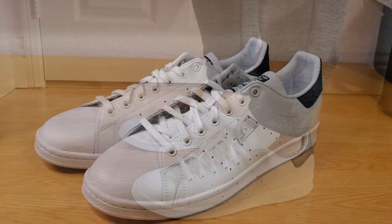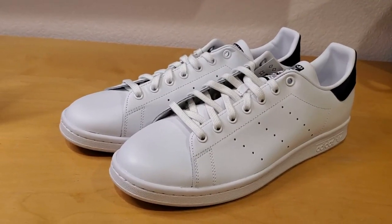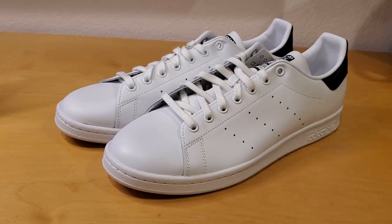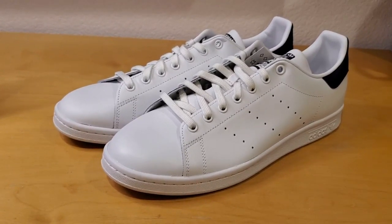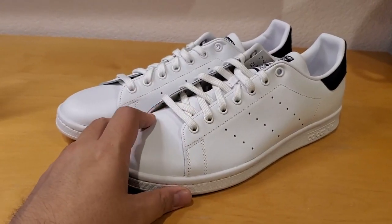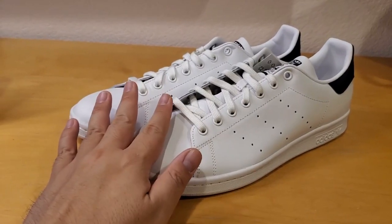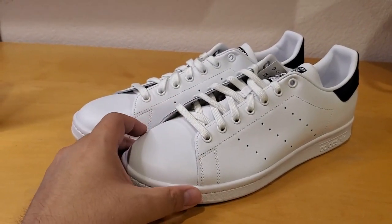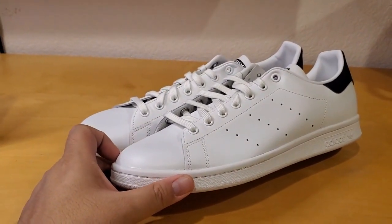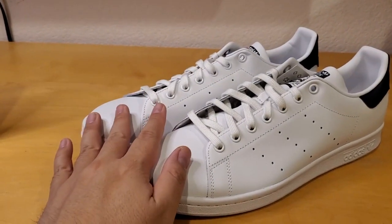Here's my on-the-feet review. What's so special about this shoe? Well, by 1988, after Stan Smith signed with Adidas in 1973, there were 22 million pairs of Stan Smith sold — that's according to the Guinness Book of Records. By 1994, this shoe had sold about 24 million pairs. Then they stopped making it for a while.